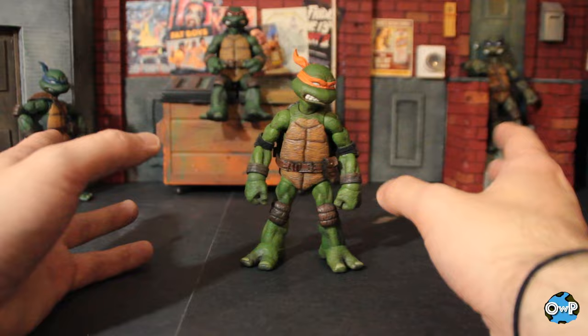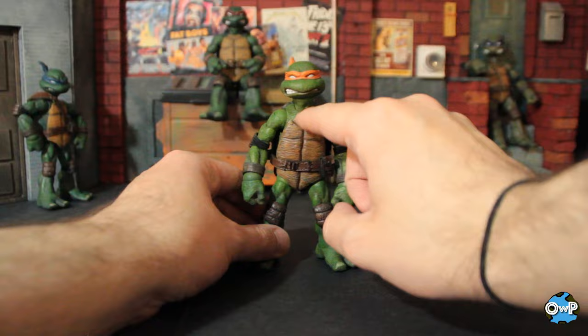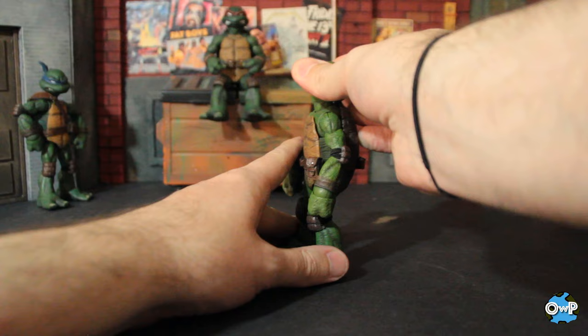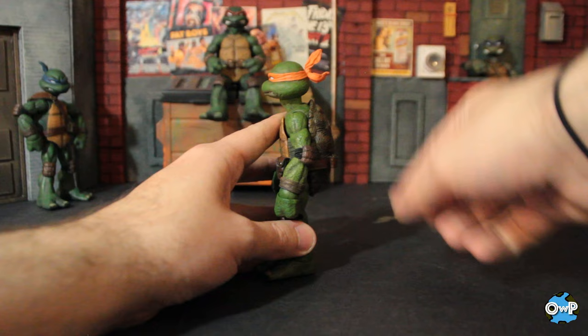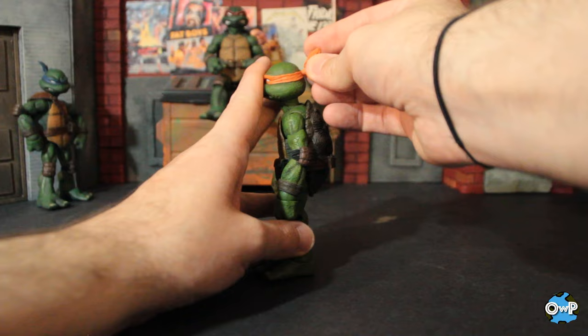Starting from the top, you've got a ball joint from the head to the neck and another ball joint from the neck to the body, so you're going to get a lot of nice range out of that. It's going to be able to look down about that far, which is really good, and up about this far. Good side-to-side tilting, and of course a swivel. Another point of articulation on the head is the headband — the bandana actually twists around because it pops out and you're able to replace it with a longer, more flowing one.